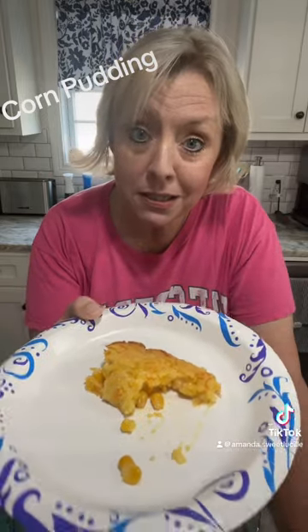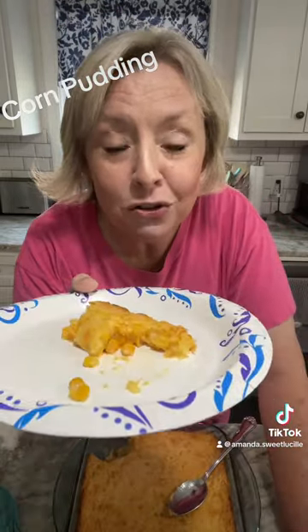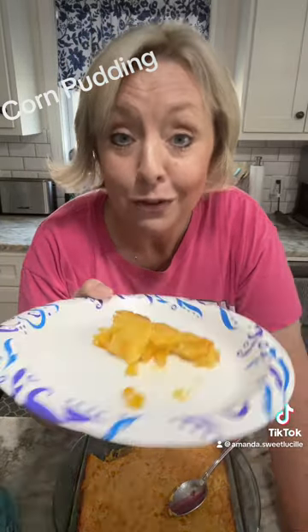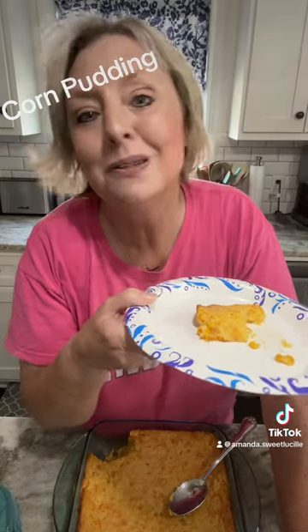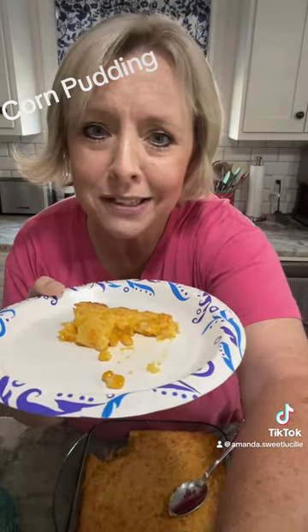I'm gonna go take this to my son for a little after-school snack while I get started on some grilled pork chops and some lemon crinkles. So go make your new family some delicious and easy corn pudding. Again, it's in my cookbook on page 24. You want that cookbook — it's on my link tree in my bio: Sweet Lucille's Living to Cook, love letter to my kids. Have a wonderful day, and remember: I love you and always measure with your heart.